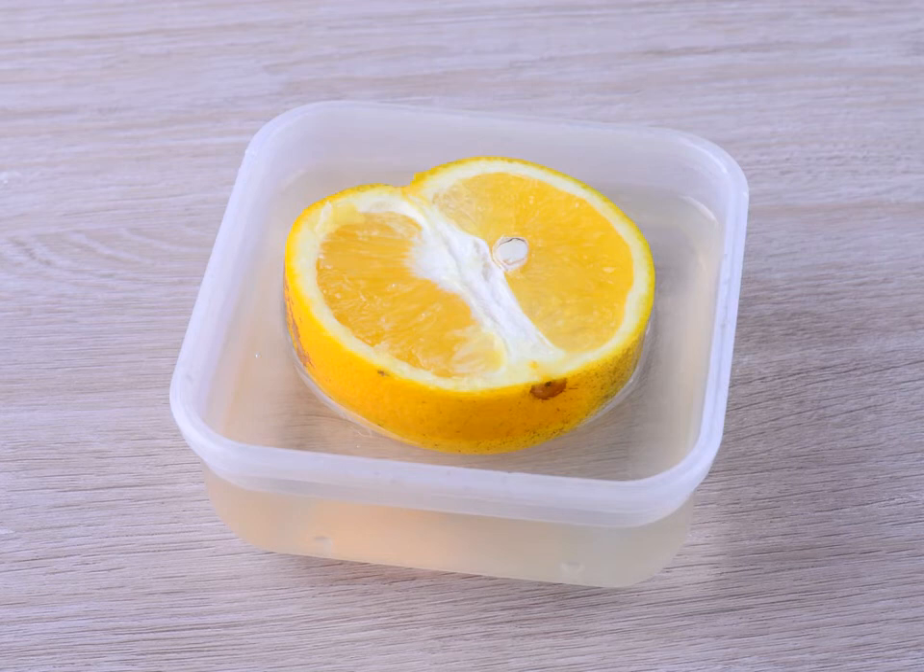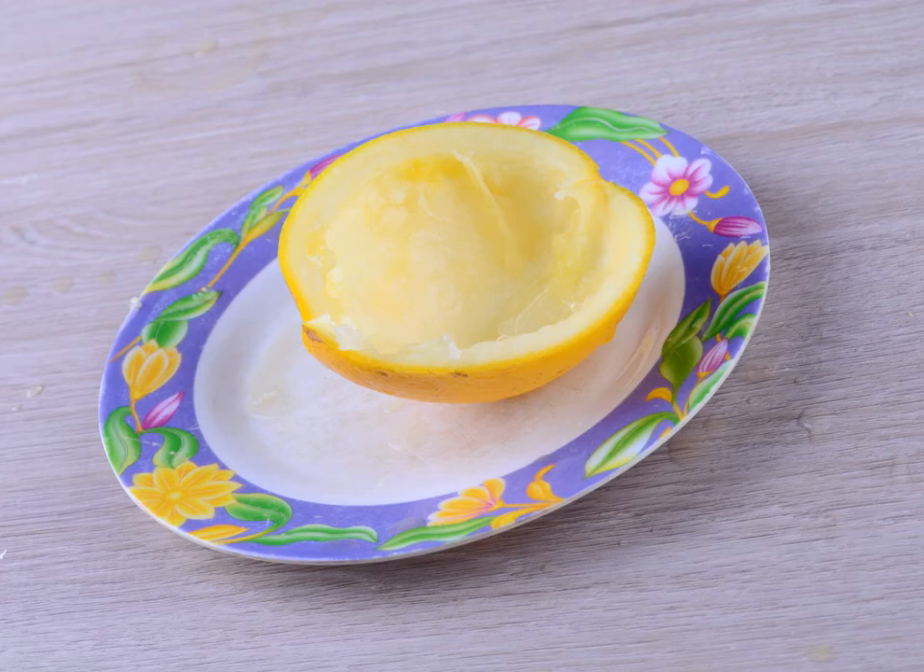Peel the oranges. Dry the oranges with a clean towel, then use a vegetable peeler to peel the outer orange rind from the fruit. Don't peel any of the white pith underneath, as this will make the drink bitter and unpleasant. If any pith comes off with the rind, shave it off using a paring knife.